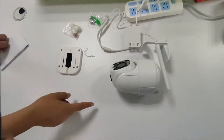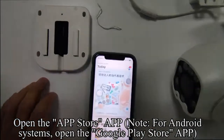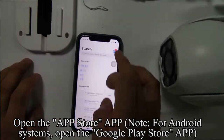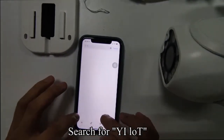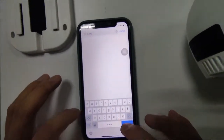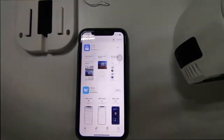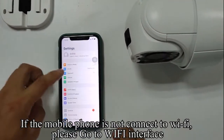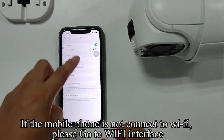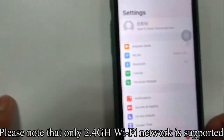Take out the smartphone. Open the App Store app. For Android systems, open the Google Play Store app and search for YELOT. Click download. If the mobile phone is not connected to Wi-Fi, please go to the Wi-Fi interface. Please note that only 2.4GHz Wi-Fi network is supported.